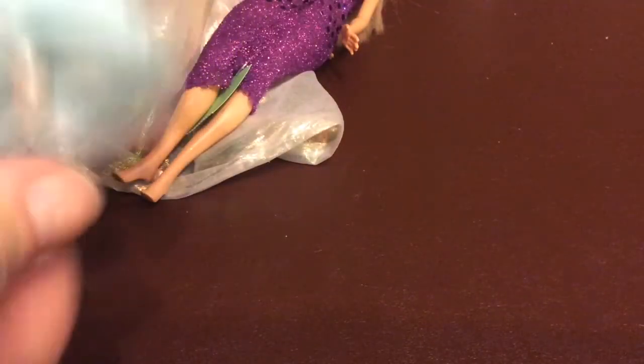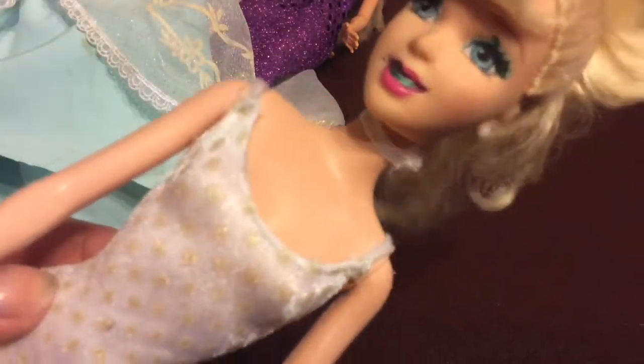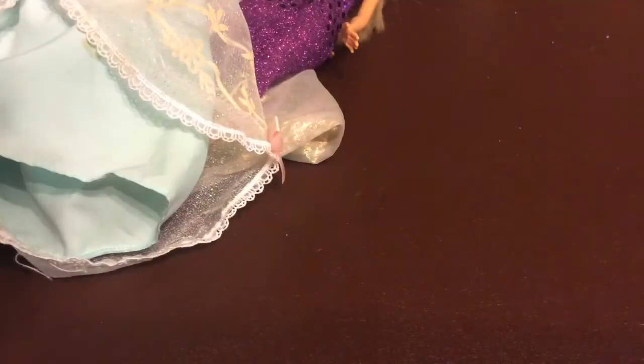I do have to do work on the dress — I have to cut this off because it's tearing away right there, but that is the only thing, and the dress needs washed. It is a real Barbie and it's vintage because it has these types of clasps and not velcro. She's wearing a lovely little bathing suit and her necklace. I bought her for the dress, not the doll.